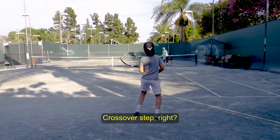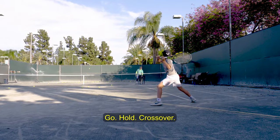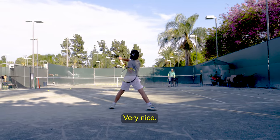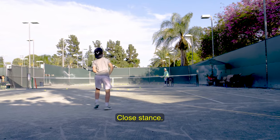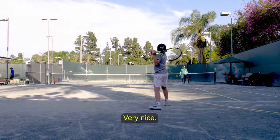Fantastic. Go back. Crossover step, right? Hold. Crossover. Very nice. Nice, close stance. Very nice. Recover.